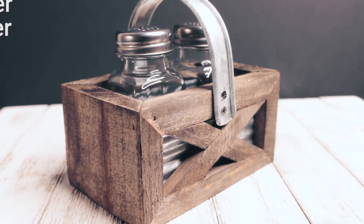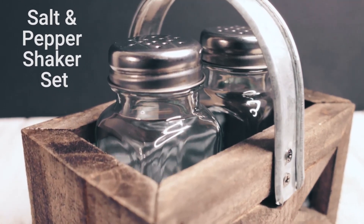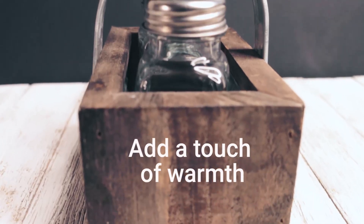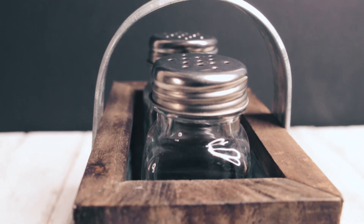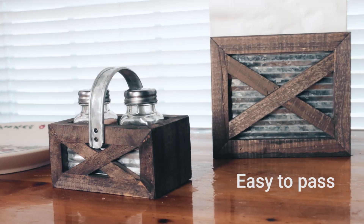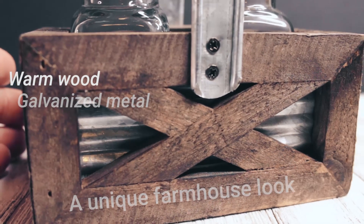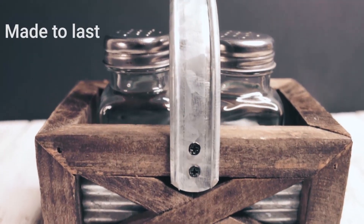The perfect addition to your farmhouse kitchen, this salt and pepper shaker set by Autumn Alley will add a touch of warmth to any dining room or picnic. This rustic design keeps your salt and pepper shakers organized and easy to pass with the convenient handle. The warm wood and galvanized metal create a unique farmhouse look and are made to last for years to come.